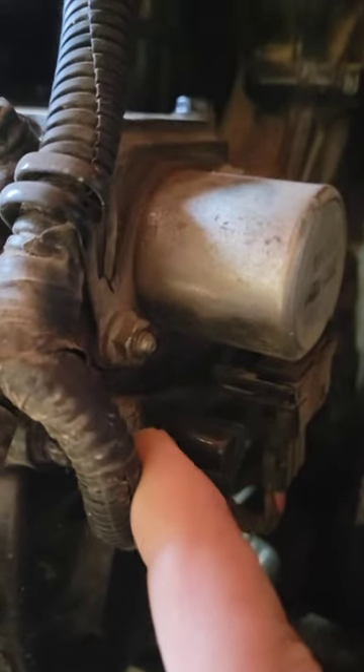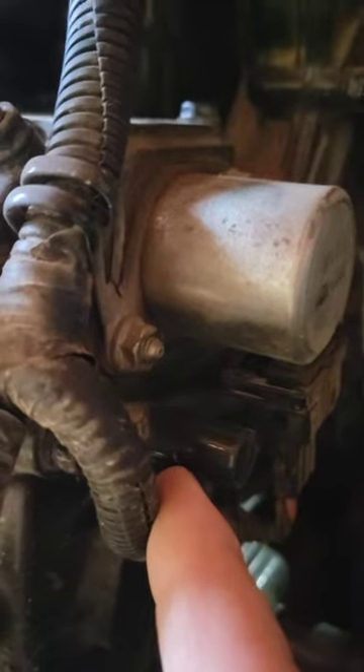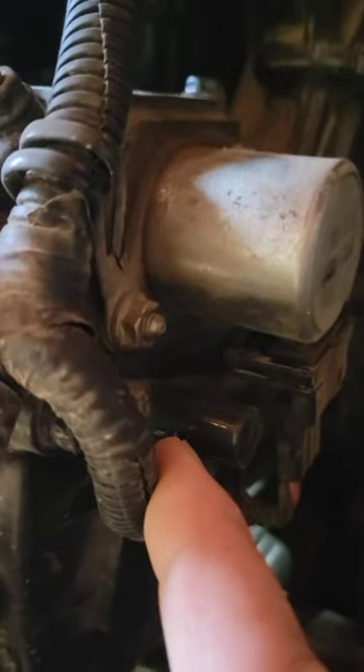I'm just spinning it — nothing's happening, it's just a cover. So we're going to cut around it. It's very thin metal. We're going to cut around the circumference of this, about a half inch back, and expose the nut underneath.